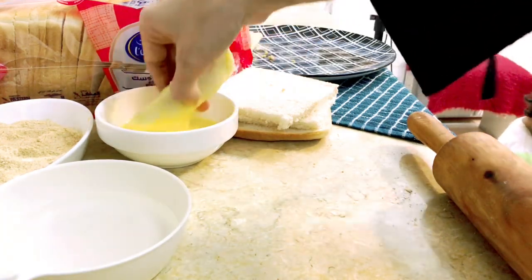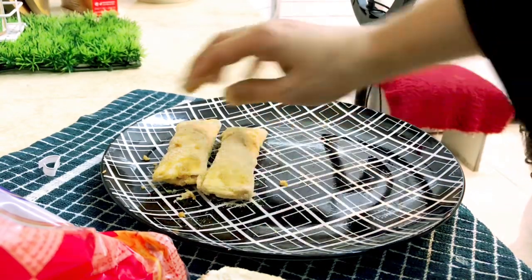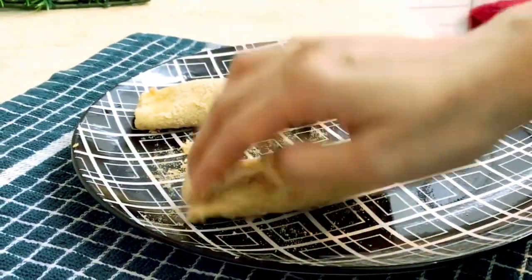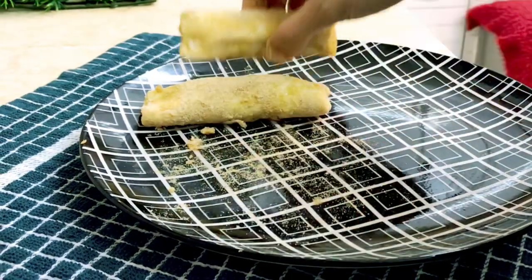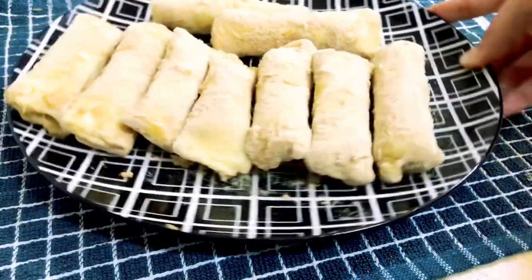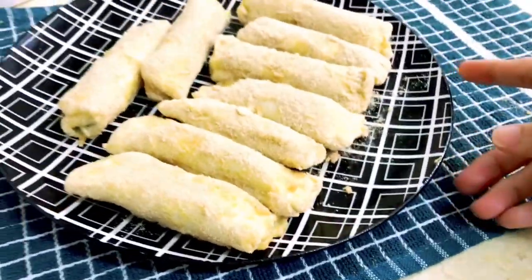The rolls are ready, so let's end this video. I hope you feel good about trying this! If you want the chicken marination recipe, it is in my last vlog — I will give you a link in the description. I will show you the frying in the next vlog. Take care!